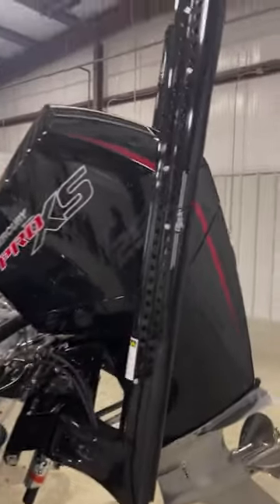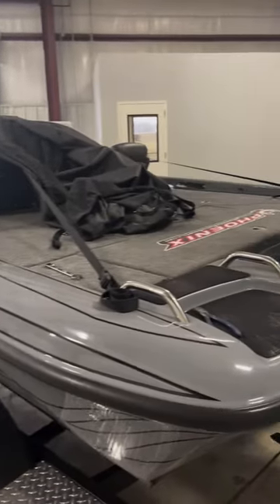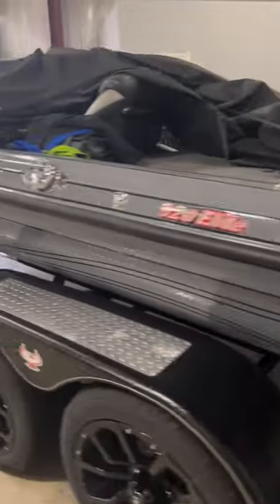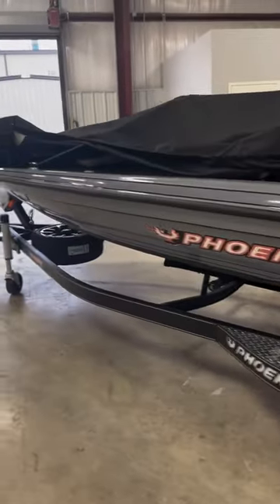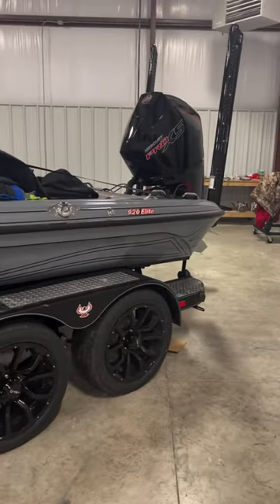Atlas plate, Mercury, Lowrance — loaded. I just wanted everybody to see it before I wrapped it up in some Mossy Oak. I've got a good feeling about it.